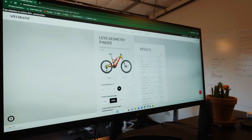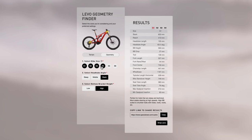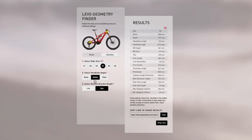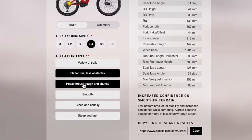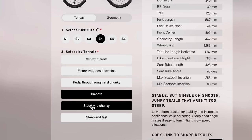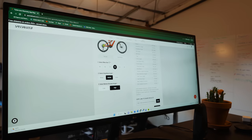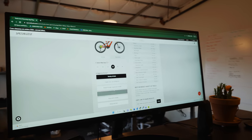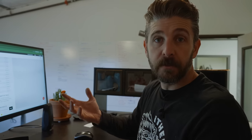Here is the Levo geometry finder page. As you can see, you can select what size bike you have and it will spit out numbers in real time. If you're savvy enough and know where you want to be, you can go directly to — say — steep and high. If you have no idea where to start, you can go to terrain and pick steep, fast variety, or flatter with less obstacles. If you like to pedal through rough and chunky stuff, it will say steep and high. I personally like to be in the middle high position as that's my favorite — it does everything for a pretty good variety of trails. You can see all the numbers laid out. It's a really cool feature for advanced riders who are curious and beginners as well. It's a really nice, user-friendly experience that will help get you out on the trail feeling more comfortable with the adjustments we've talked about in the video.